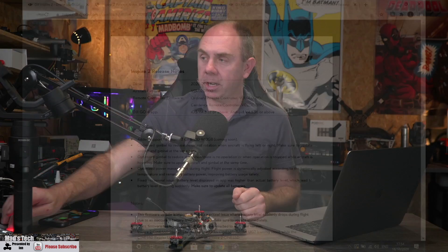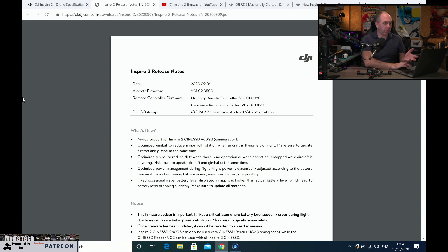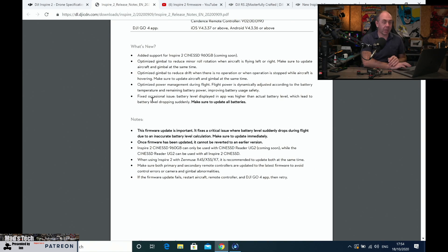Anyway, let's get on with this video and take a closer look at what this is all about. The new firmware released on the 9th of the 9th, so just over a month ago, and it is version 1.02.0500. As I said in my original video — which I'll link to in the description — I had early access and did some testing. A couple of the big changes: they've added support for the 960GB SSD, optimized the gimbal to reduce roll and drift, and optimized the battery power management system, which is the main thing I want to talk about.